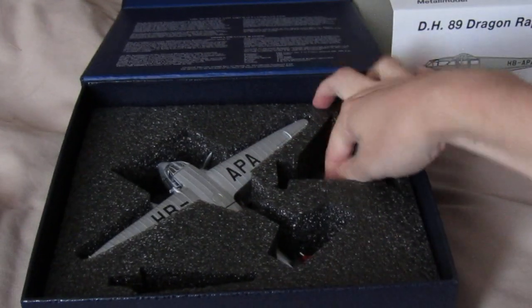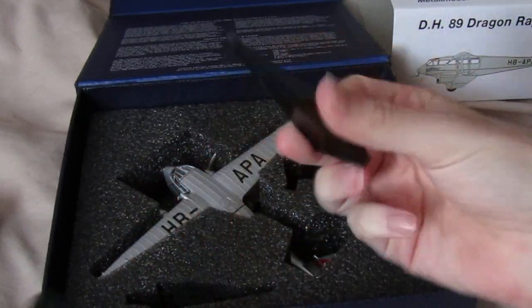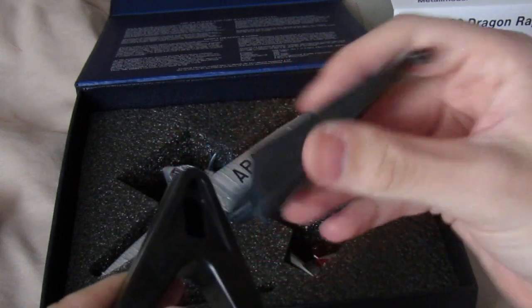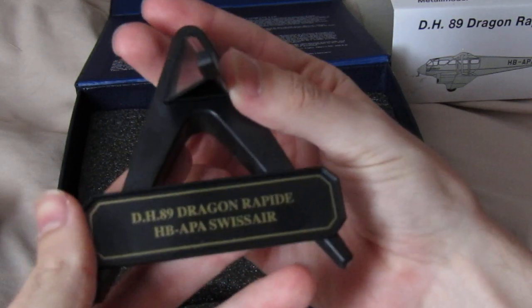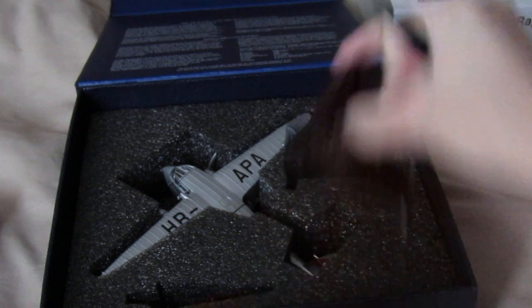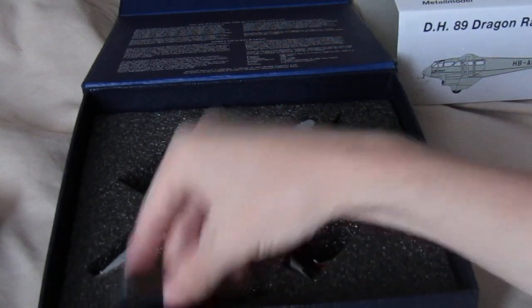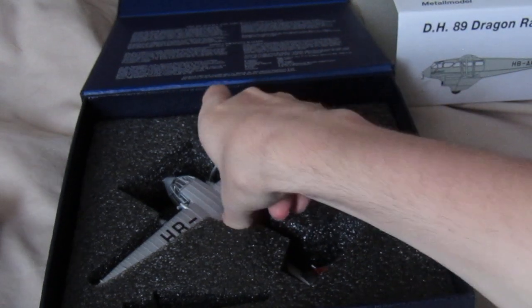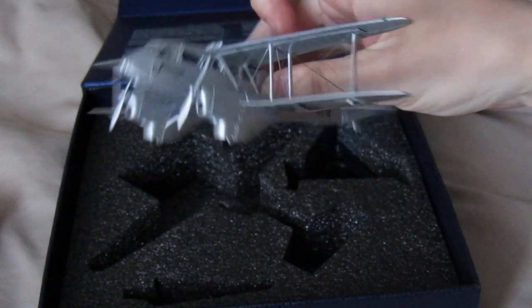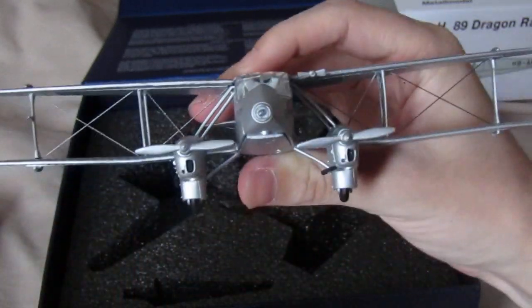Now let me remove this. Before we actually look at the plane, you do get a stand included with it. If you want to know what shop I got this from, it's a shop in Plymouth called Antics — that's where I got it from.